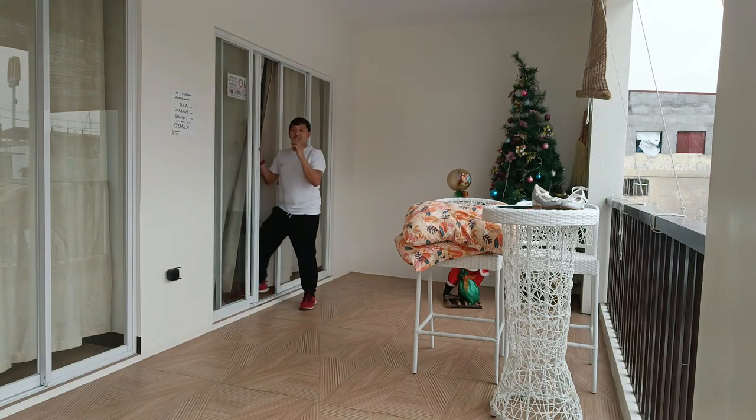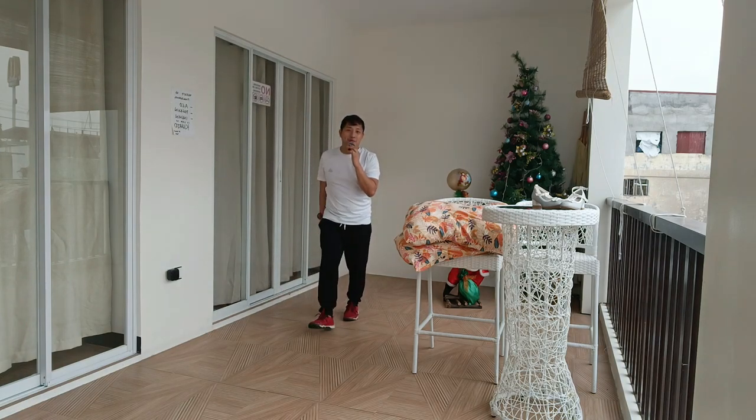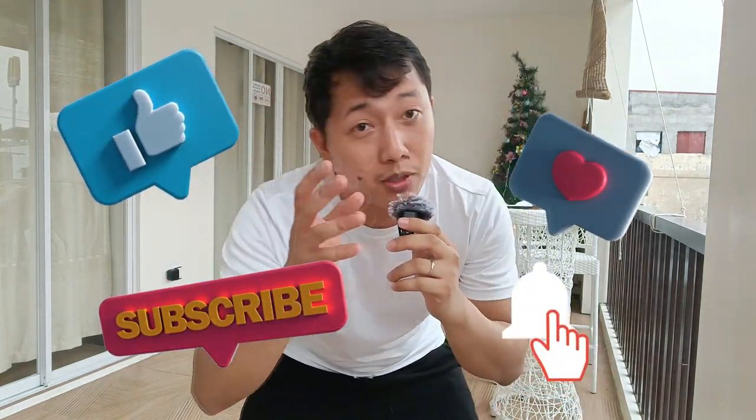Lalabas na po ako sa room. And I think we're good. Gumagana naman po itong ating mic. Please like, comment, subscribe. At huwag nyo kalimutan na click ang notification para ma-updated sa lahat ng mga video. Bye-bye. I love you.